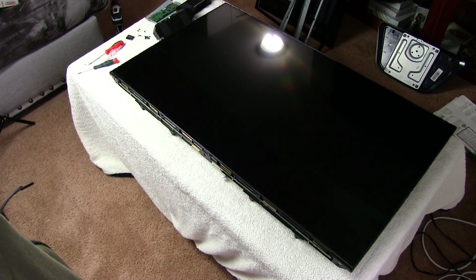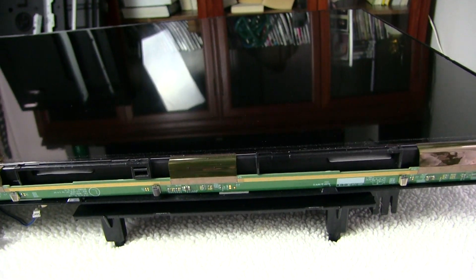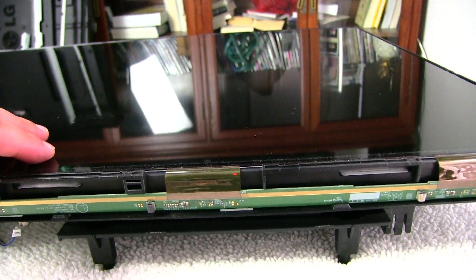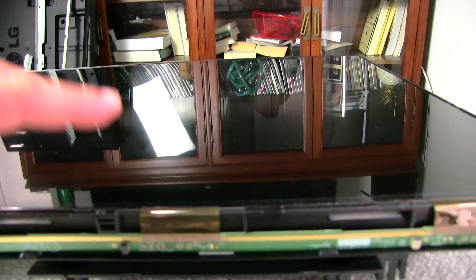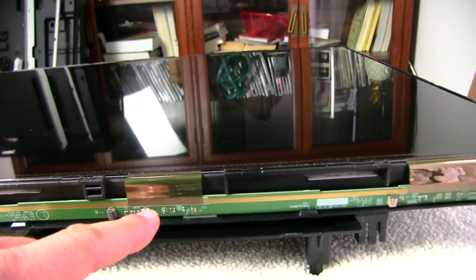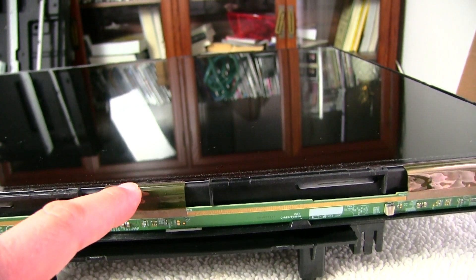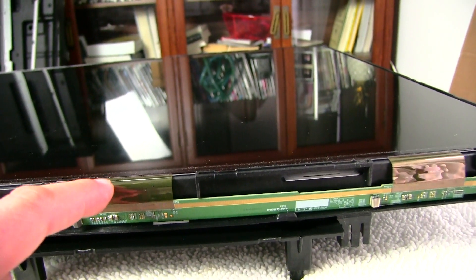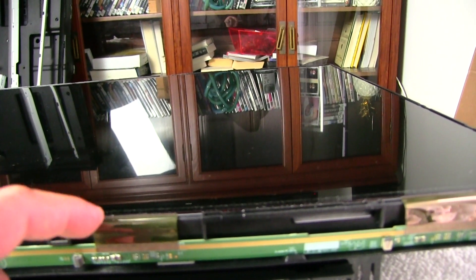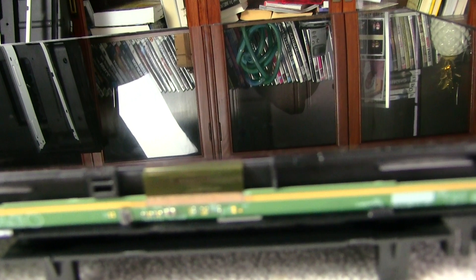A couple of things to keep in mind as you do this. Number one: this is glass — two or three panes of glass — treat it as fragile. Number two: this right here is a digital ribbon cable carrying digital signals from the controller board into the display. If you scratch it, cut it, or peel any part of it, you're done — throw it away, it will no longer work.